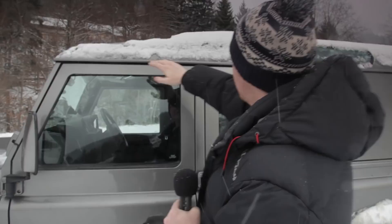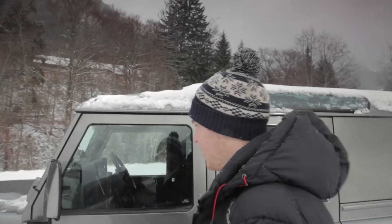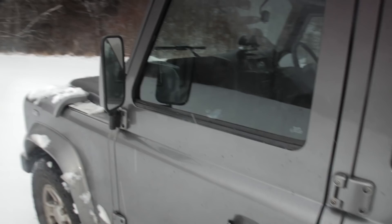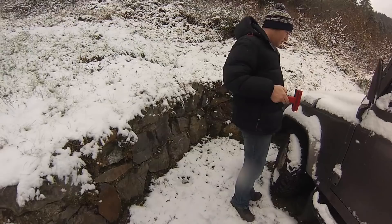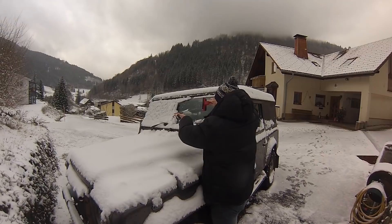Before you set off, you need to remove the snow from the roof. Failing to do so could result in snow sliding off the roof across your line of sight when braking. We've cleaned off all the wing mirrors — it's critical for safe driving that all mirrors are clean and clear, allowing maximum visibility all around. We've also cleaned off the windscreen so you can see, so that's completely clear.